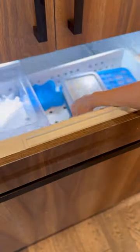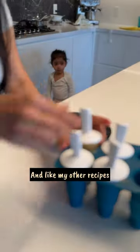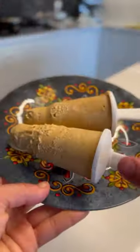There you have it — a no-sugar, creamiest Malai Kulfi. And like my other recipes, it's perfect for toddlers too. Enjoy!